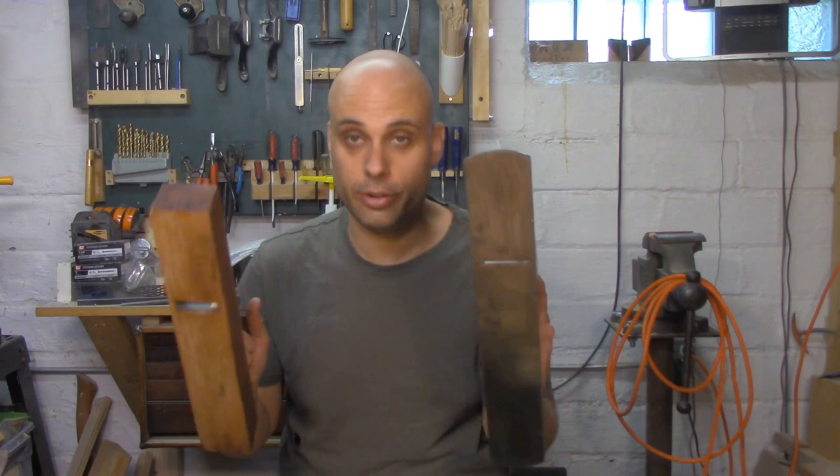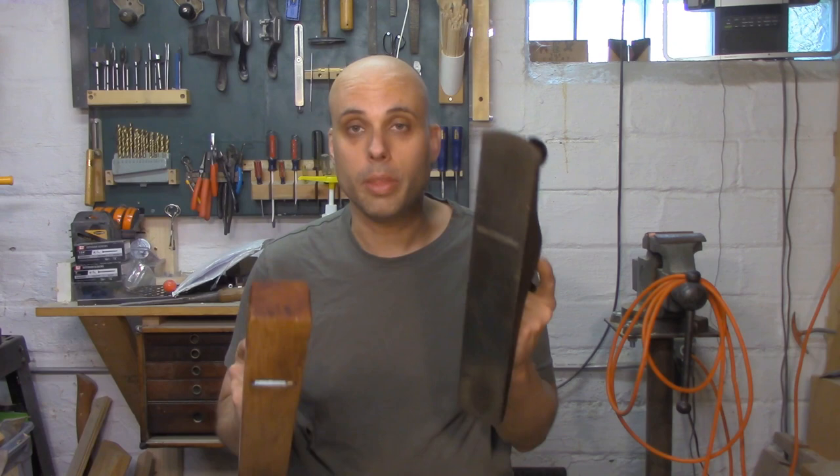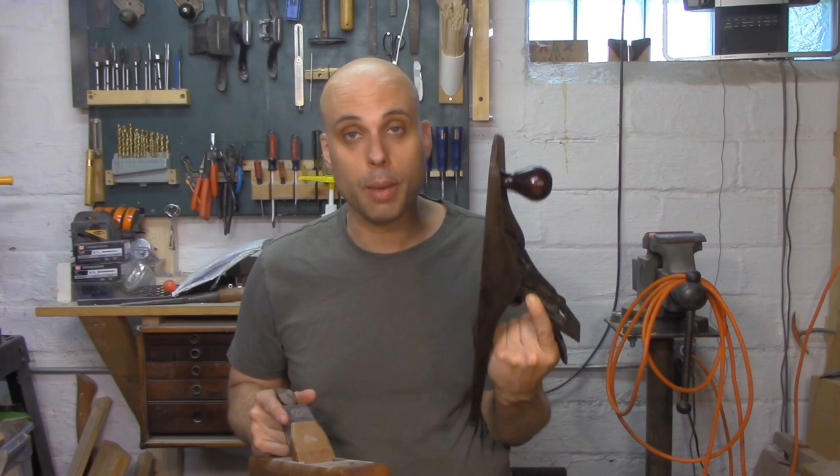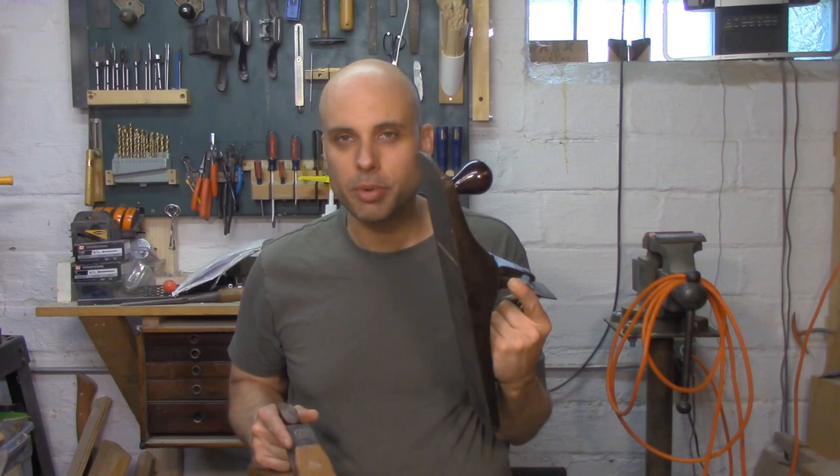There's one problem with this idea, and it's kind of a big problem. Here's my wooden foreplane, and here's my metal foreplane. The difference in weight between the two of them is absurd — the metal plane probably weighs five times more than the wooden plane, maybe more. And on top of that, wooden planes are sort of self-lubricating; they slide very easily, whereas metal planes have a lot more friction with the wood and need to be lubricated. When you combine these two things together, the No. 6 actually makes kind of a lousy foreplane.